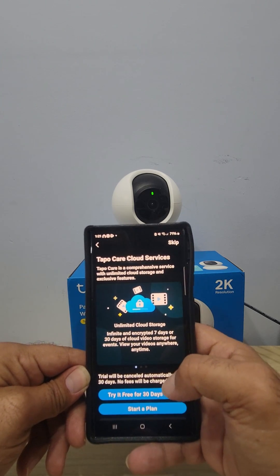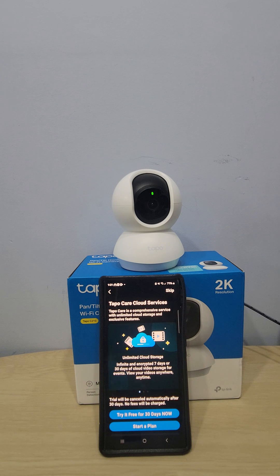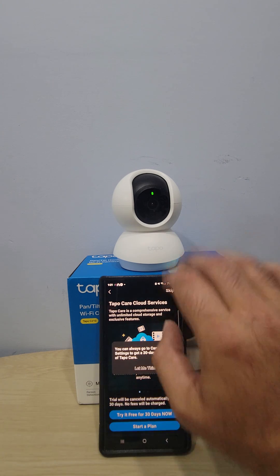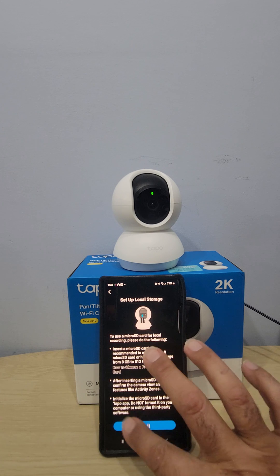It says 'You have configured your Tapo device and it is ready to use' — that took us just under seven minutes. It offers a free 30-day Tapo Cloud Services trial. I'm going to skip this because we're going to use a memory card instead of cloud storage.